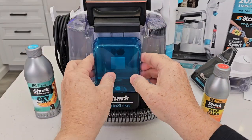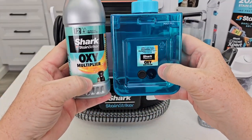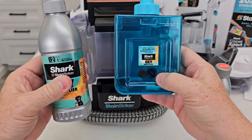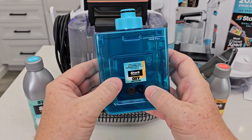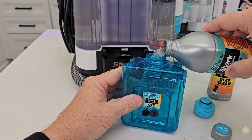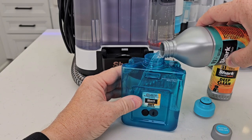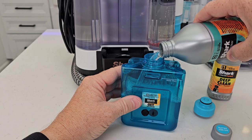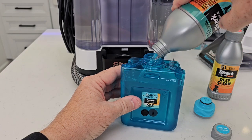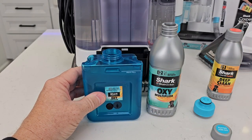Now lift the handle up just a little bit — we've got this other solution tank. This is for the oxy multiplier. Now this will say do not dilute, so you put this in full strength. It says there's a max line. Let's fill this one up — again, do not dilute. Now you don't have to use this; it says for tough stains you're supposed to use this. That whole bottle doesn't quite get it up to the max line.